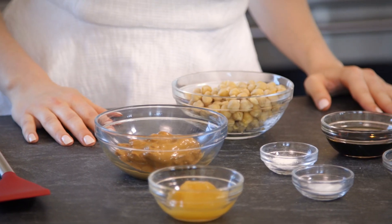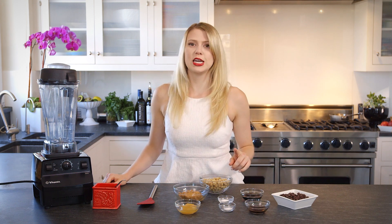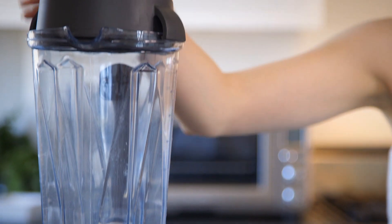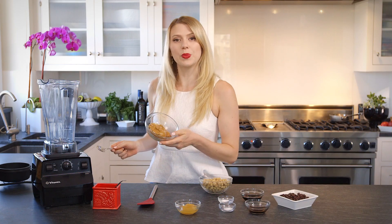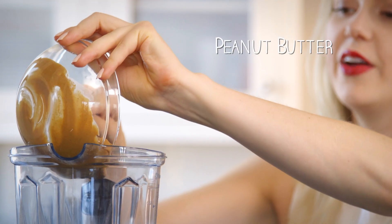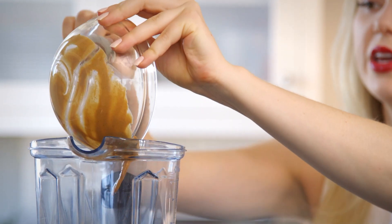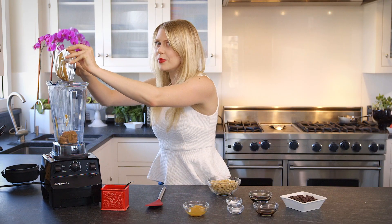All you need to do to make this super easy recipe is blend all of your ingredients together in a food processor or a blender. First up, I'm adding half a cup of peanut butter. As always, I tell everybody you only need one ingredient in your peanut butter — peanuts.